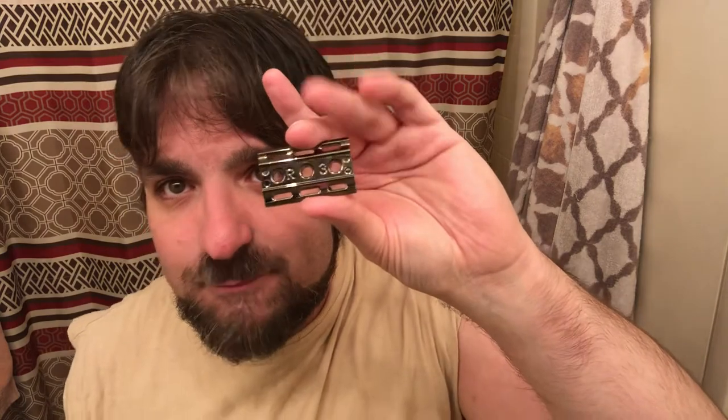I usually like a more aggressive setting, but I want to try a little lower because I'm not sure what to expect with this razor. So I'm going to go with a number three — right in the middle should be pretty good. I don't have a lot of growth, only a couple days, but I do have a rather thick and coarse beard. I was considering a four but I'll start with a three and go from there. To shave with the right side, the number of the setting needs to be facing down, so make sure the three is facing down, the base plate fits on top, and then simply screw the handle back on.